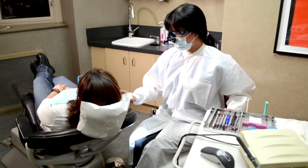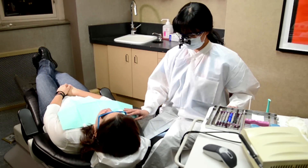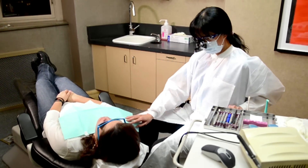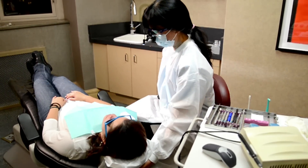We adjust the height of the patient's chair so that our hands and tools can easily access the mouth. Generally, the flatter we position the patient, the easier it is to see parts of their mouth.